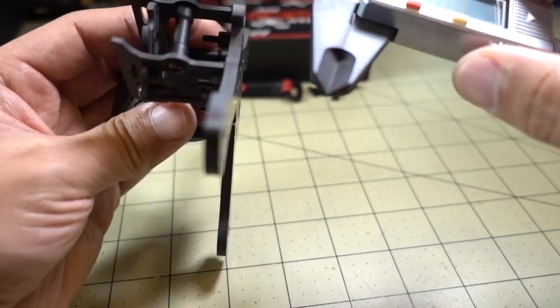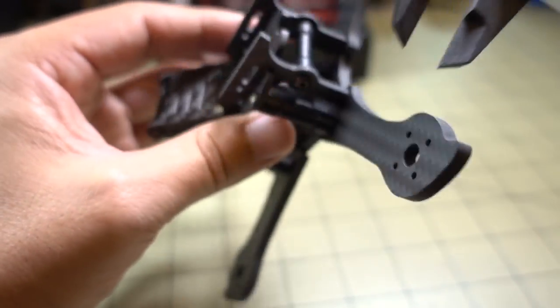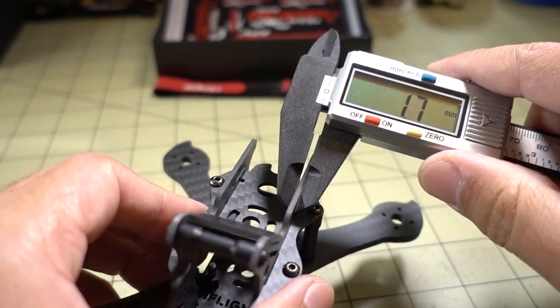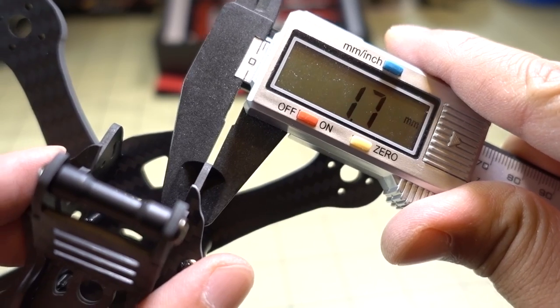Let's get a few measurements here. The arm is 4.1 millimeters, the side plate is 1.6, the top plate is 1.9, and the camera side plate is 1.7 millimeters.